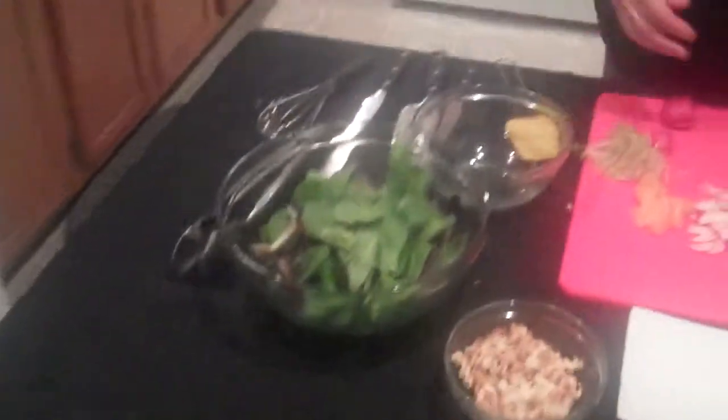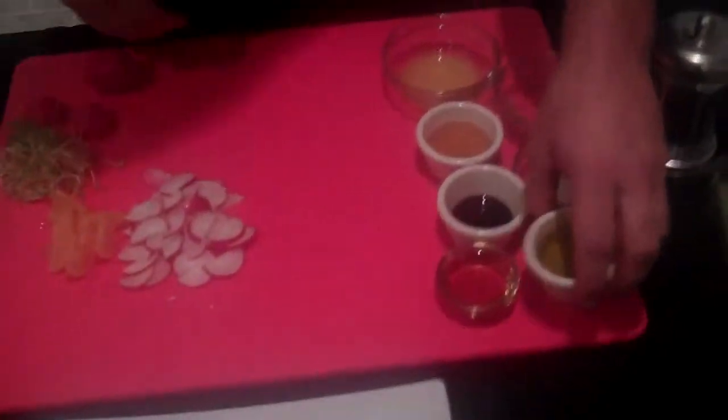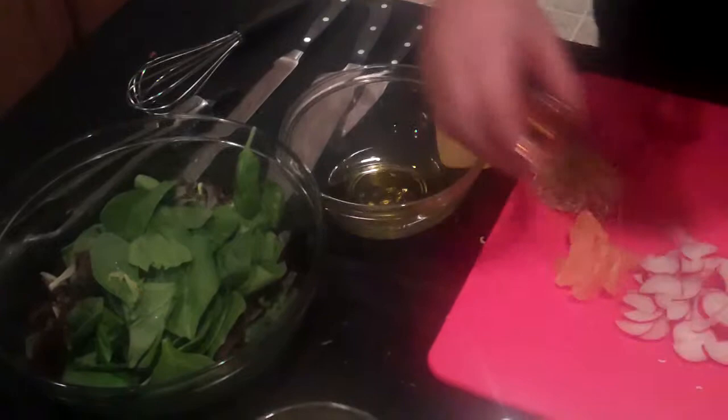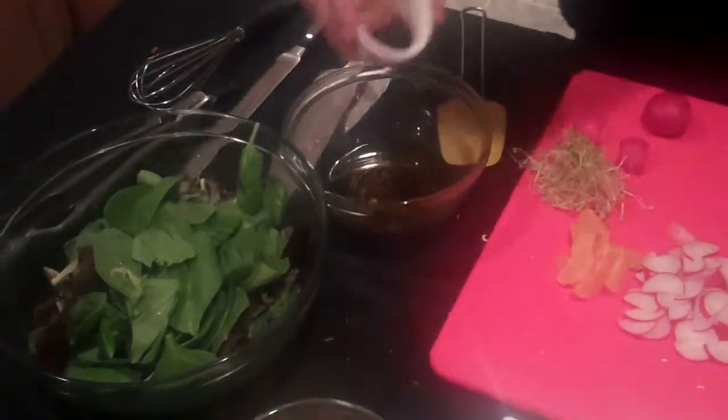Good evening, welcome to Culinary Episodes, salad style. Tonight we're doing a spinach and red leaf lettuce salad with an Asian vinaigrette. We're going to start with three tablespoons olive oil, one tablespoon sesame oil, and a teaspoon of soy sauce.